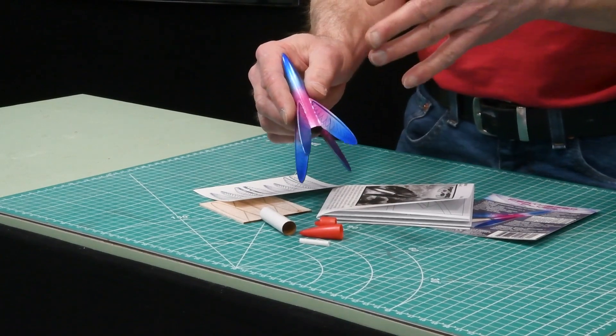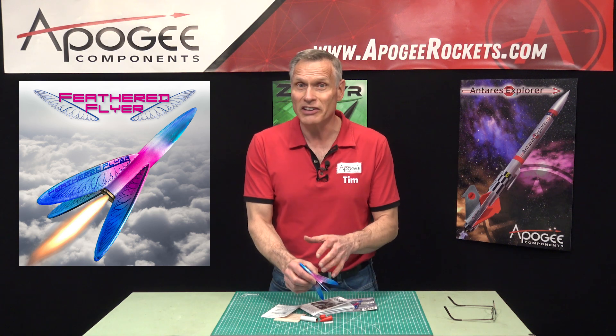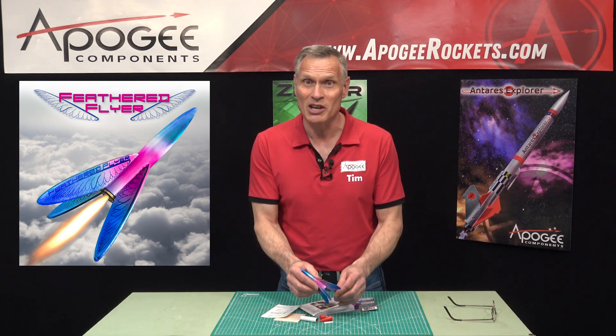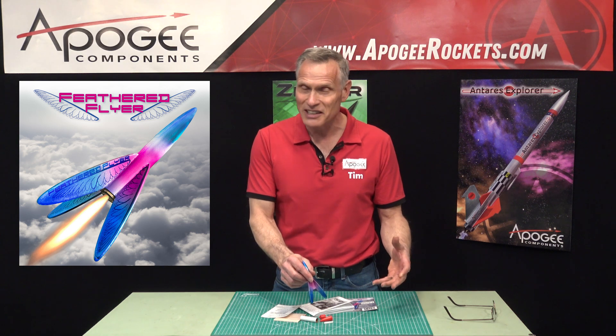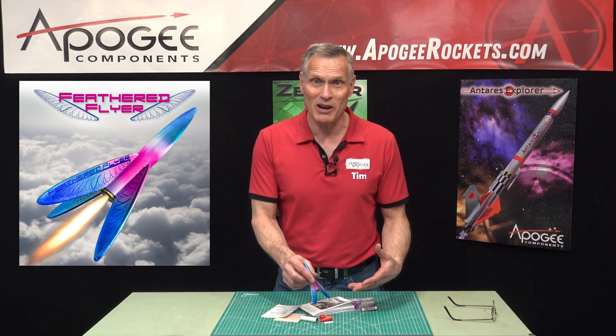This is a good first launch. A lot of people like to launch the smallest rocket first to get people kind of warmed up as to what's going to happen during the launch. And when this thing just disappears, they get so excited because it goes so high and so fast, then they wonder what's going to happen next when you start launching those bigger rockets.